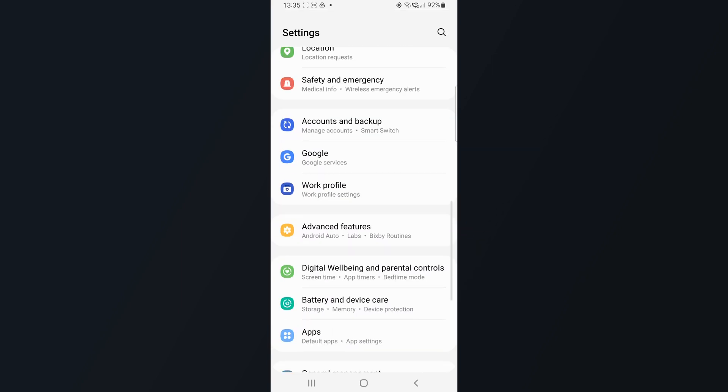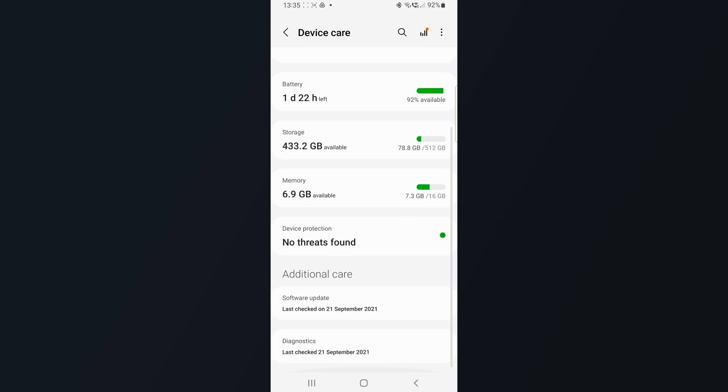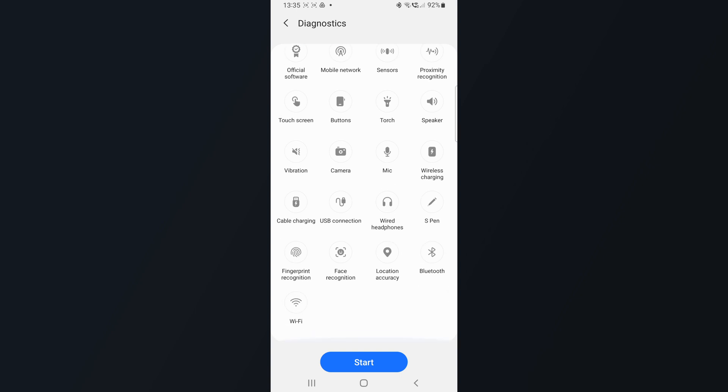Let's stay in the Settings menu and go to Battery and Device Care. Nothing spectacular has been redesigned here, but it looks fresher now. It has an emoji — if you like that, it tells you things are good with a smiley emoji. But when you scroll down, you'll find a tab called Diagnostics, which goes into the Member Diagnostics app.